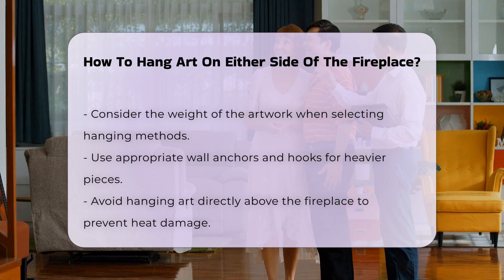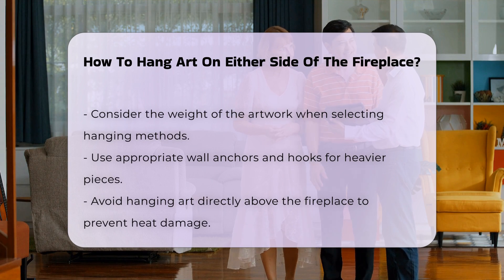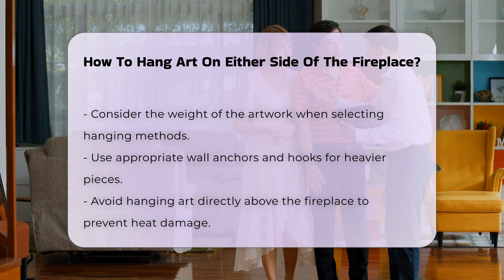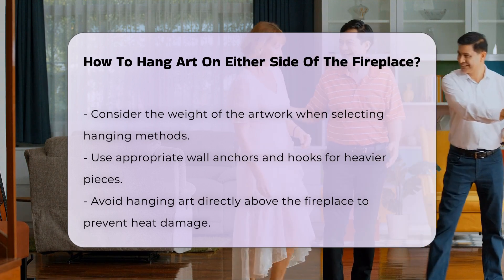Consider the weight of the artwork. Use appropriate wall anchors and hooks to support heavier pieces. It is advisable to avoid hanging art directly above the fireplace, as heat can damage it.